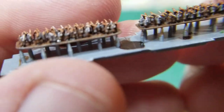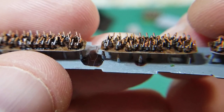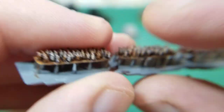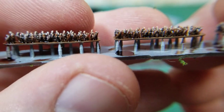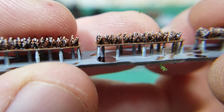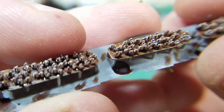Then I wanted to try some that looked like they had spears or javelins. And then these guys are archers — this is the back side of the guys that have the bows. It's kind of hard to keep focus there.